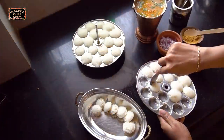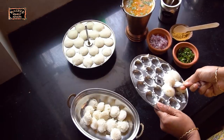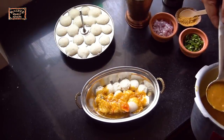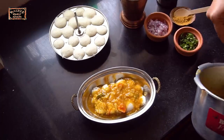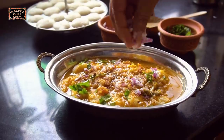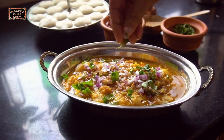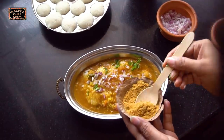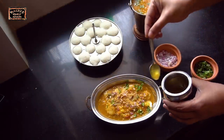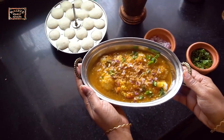Now let's assemble the idlis. You can remove the idlis with a spoon. Our sambar is ready — let's go and eat.